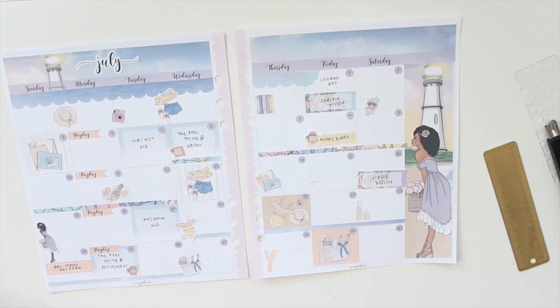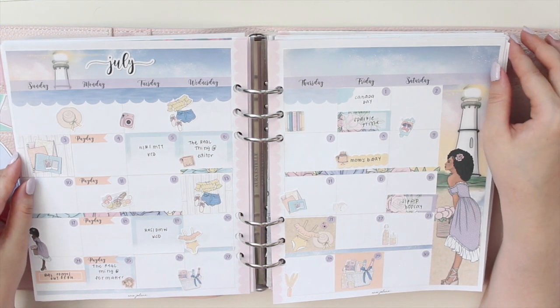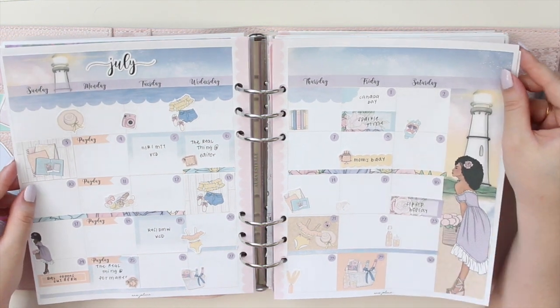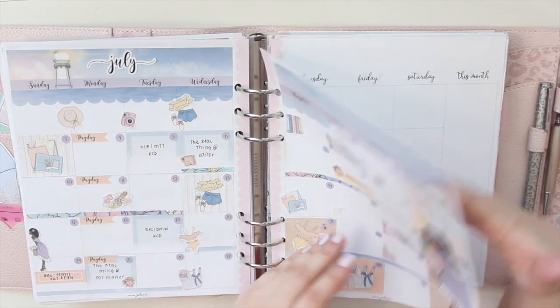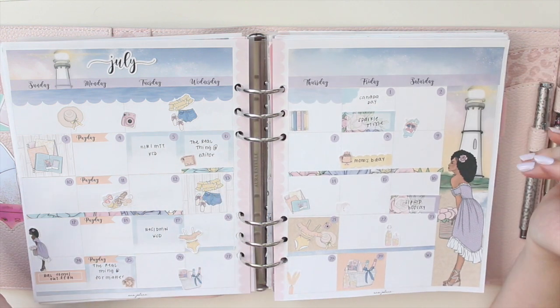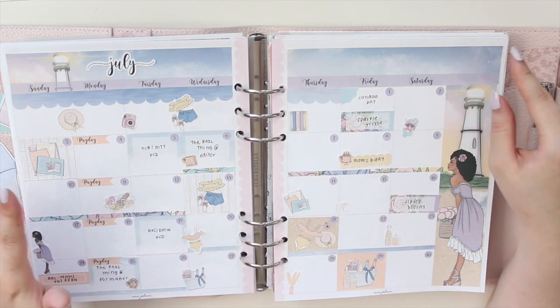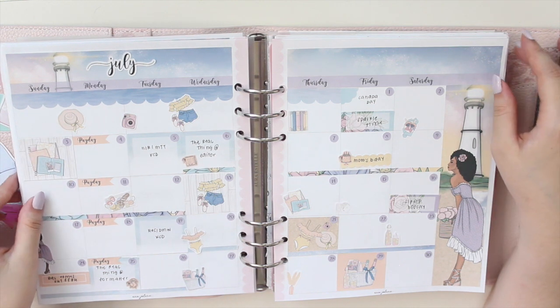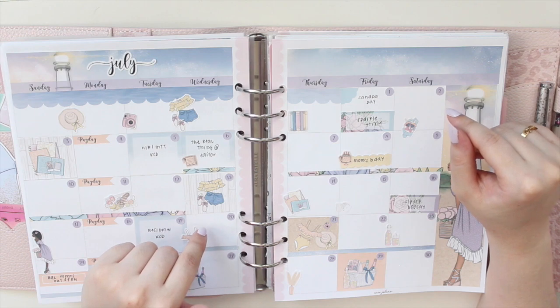I'm going to pop this back into my planner so we can see what the full spread looks like all together. That's it guys - this is my spread for July in my memory planner. Hope you guys enjoyed it. If you're interested in this kit or the printables from my shop, you can use the code SAVE10 to save 10% off your order. If you have any questions, leave them down below and I will catch you in my next video. Thank you so much for watching, bye!